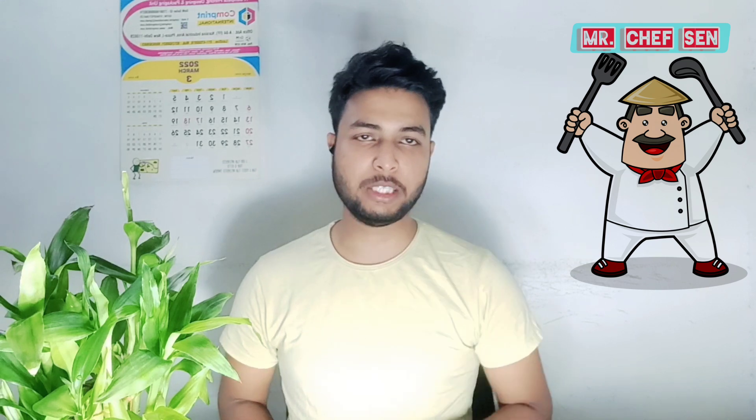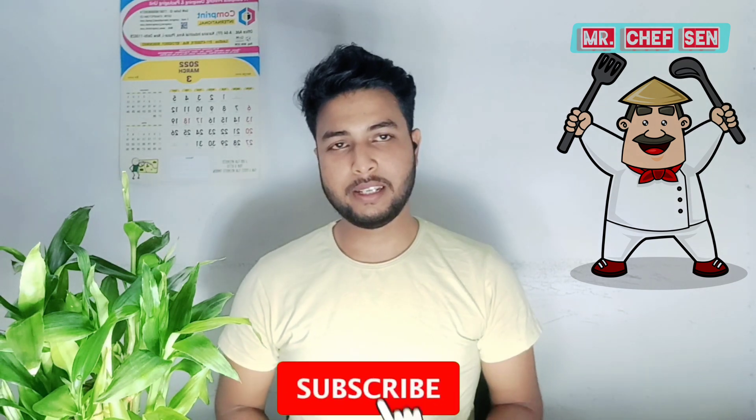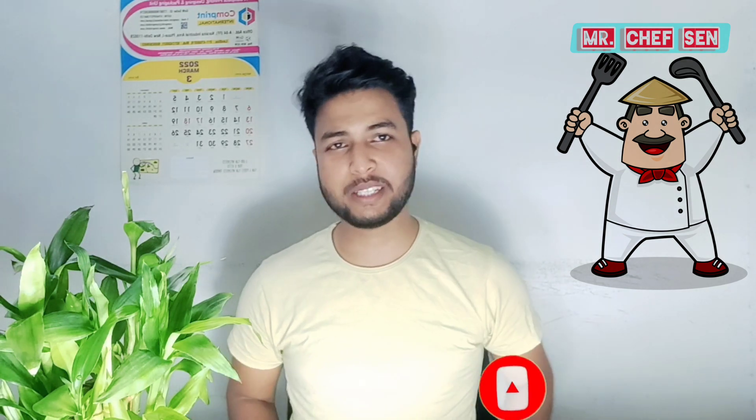If you subscribe to my channel, it will motivate me to make new videos. So please subscribe and get new recipes. Goodbye, take care, sayonara!